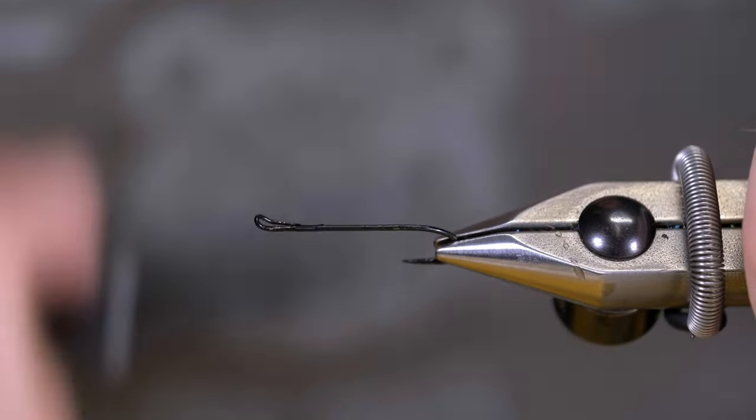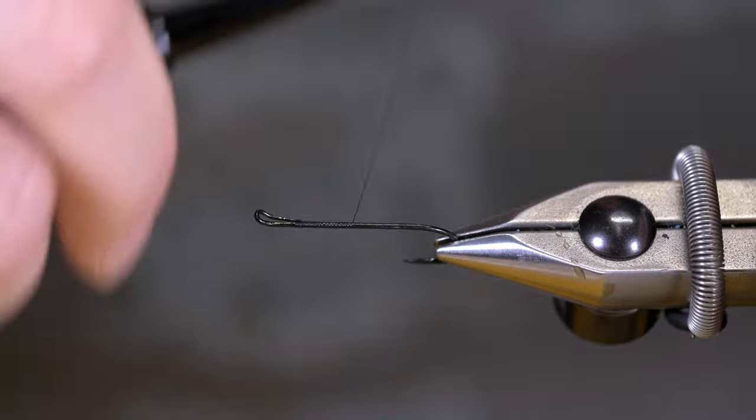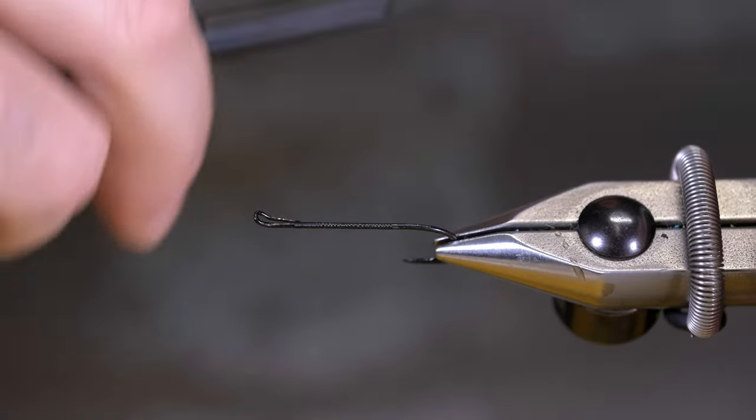I'm super pumped to try this fly out this year. I saw it and I was like, yeah, this is exactly what I want.